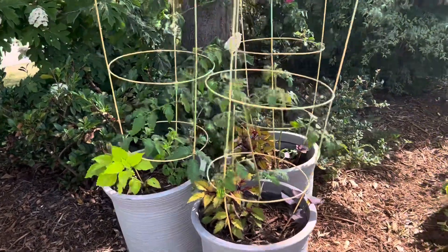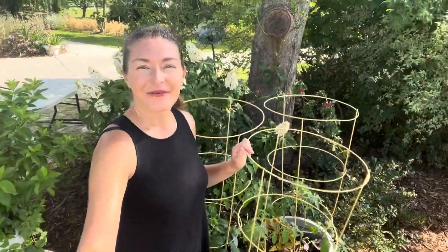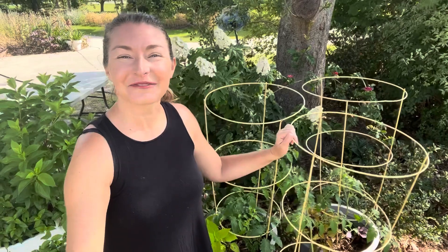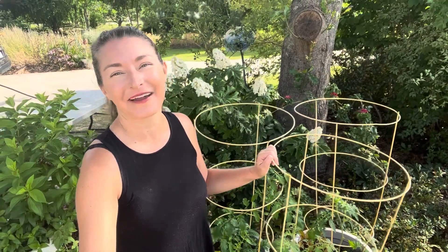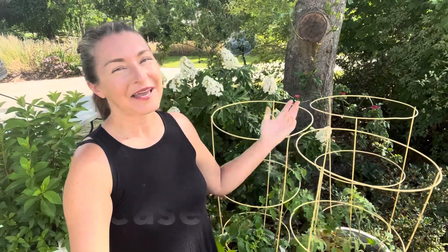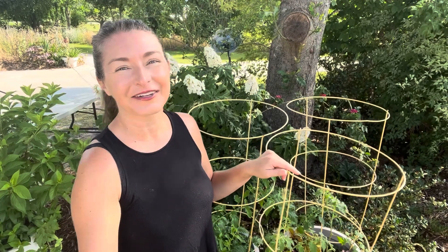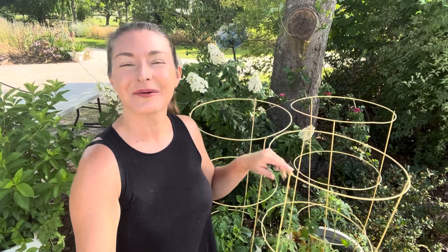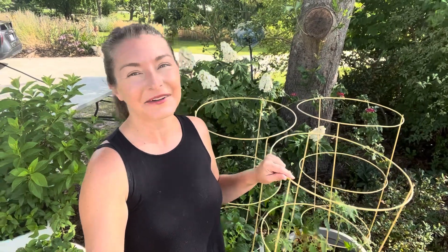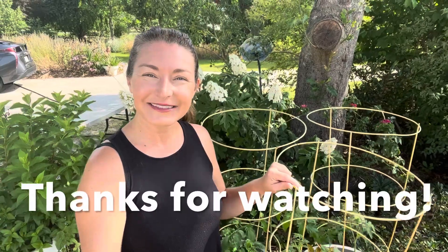I can't wait to share updates with all of you as these continue to grow. I hope you'll be inspired to create some foodscape containers for yourself and enjoy the beauty and bounty they will provide all season long. Be sure to subscribe to the Bree the Plant Lady YouTube channel for more practical gardening advice and tune into my weekly garden tours to see the progress of all of my containers and everything planted in the ground. Thanks so much for watching everybody, have a great day — see you next week!